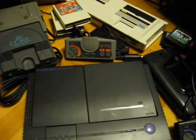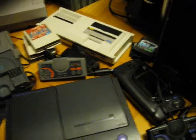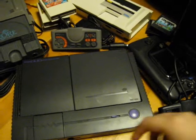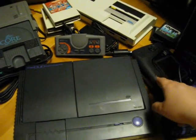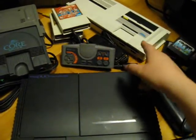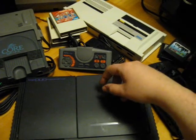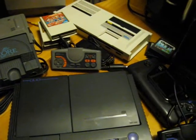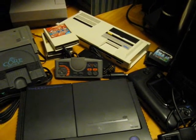That's everything I've picked up recently: the PC Engine Duo, the Game Gear, the Core Graphics, the Mark 3, and Fist of the North Star for the Famicom. That's all I had to show you this time. Bye for now and I'll see you soon.